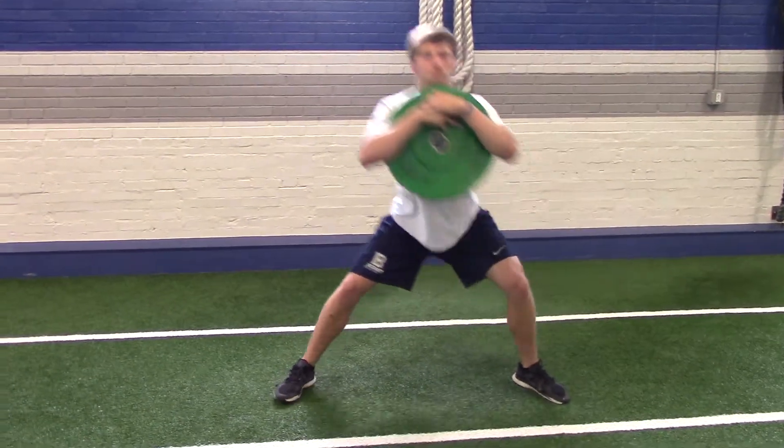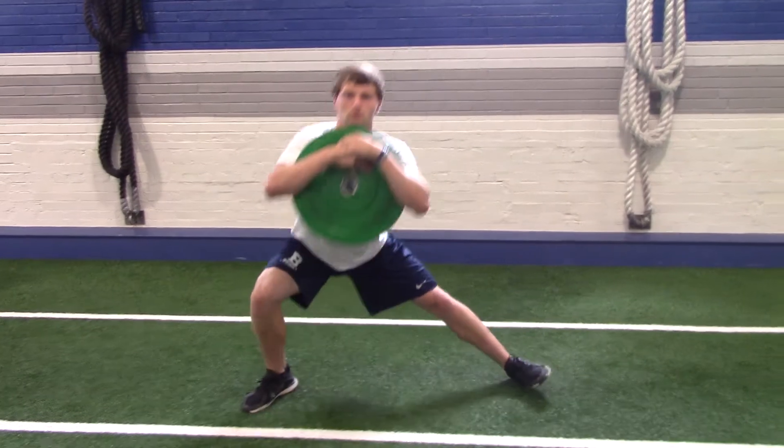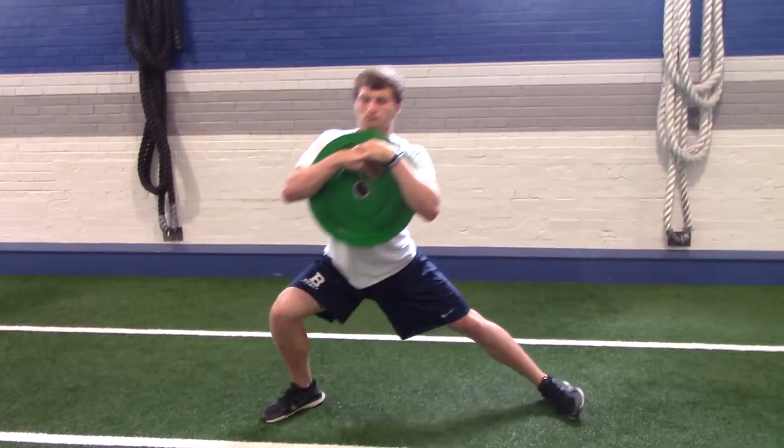He's going to step out, keep his chest up, keep that heel on the ground that he's stepping out with, and then push back through that heel on the way up. Stepping out, drop through the heel, chest up, other leg straight, and then back up at the top. Good.